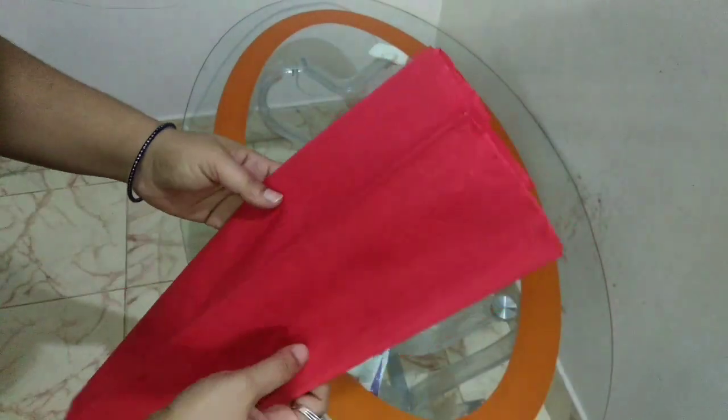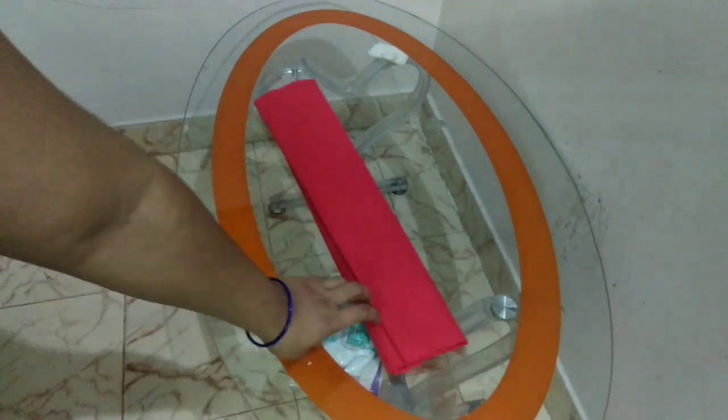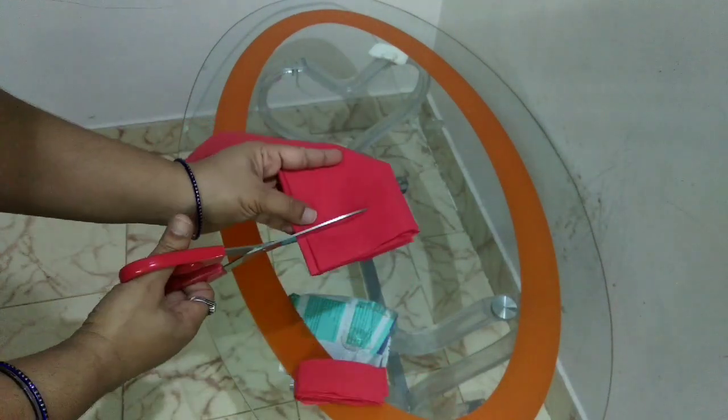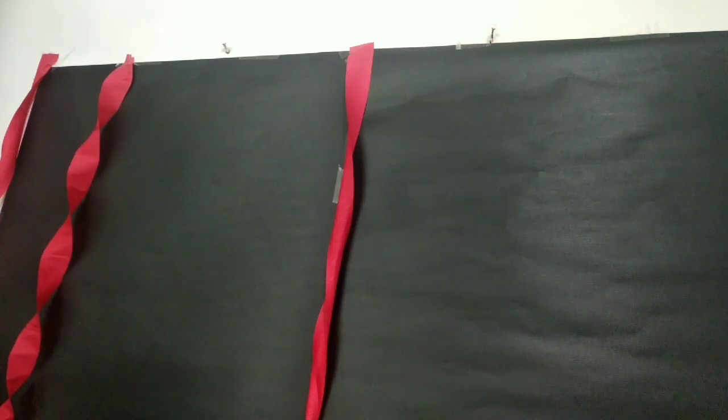Next, I am going to use a crepe paper to make ribbons. These ribbons are normally available at the stationery shop. There are many decorations in schools using paper ribbons like these. It's easy to make them and they have a great look. So I am going to twist and complete them.